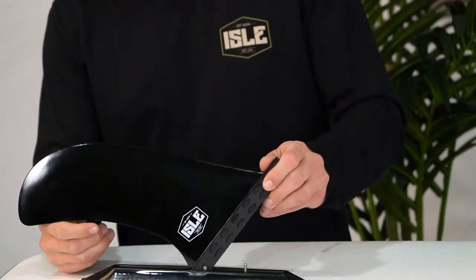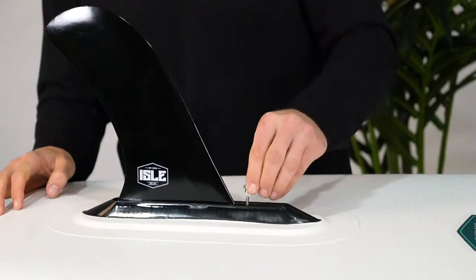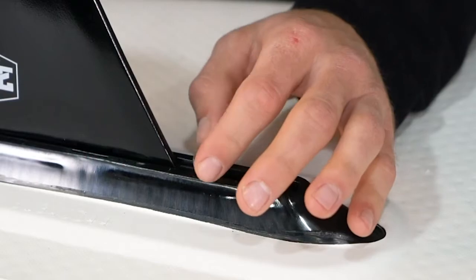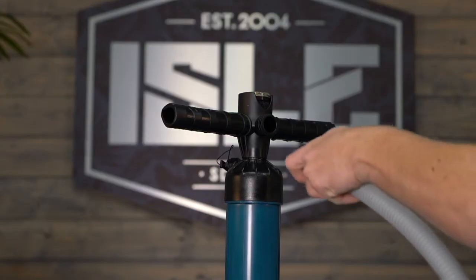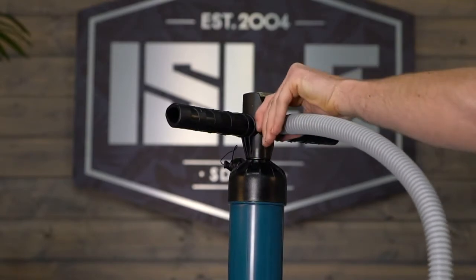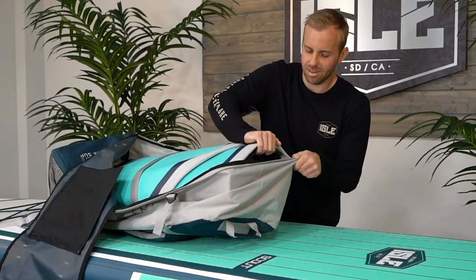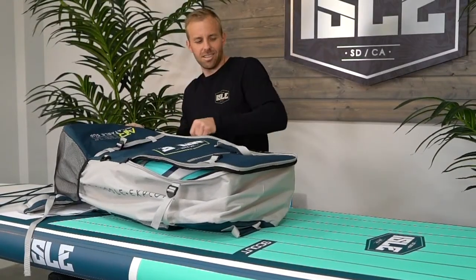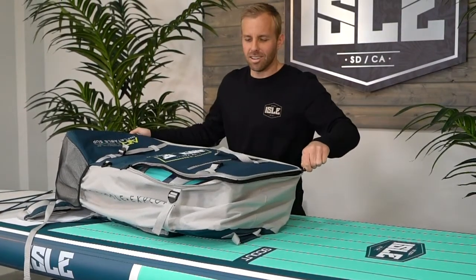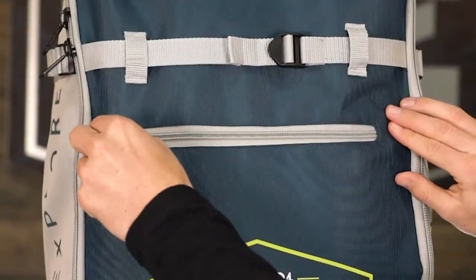The nylon touring center fin is easy to install and does not require a tool. The inflatable series uses a universal fin box which allows for easily swapping fins. Our dual action hand pump inflates on the pull and push motion, then you can use a single action to top it off. With our inflatable series, transportation and storage will not be an issue — the entire setup folds up and fits neatly into our travel bag with room for additional gear. Now get out there and get ready for your next adventure.